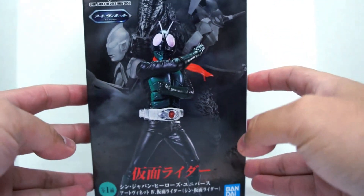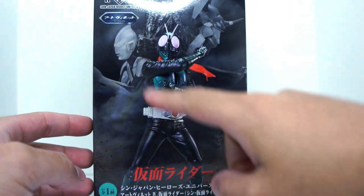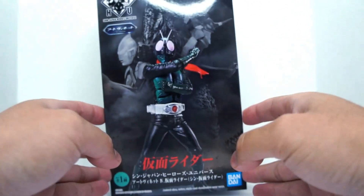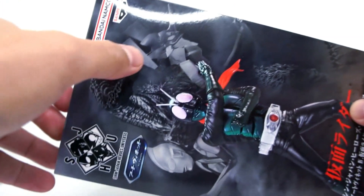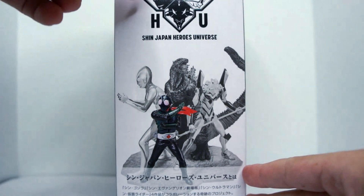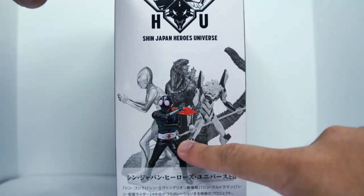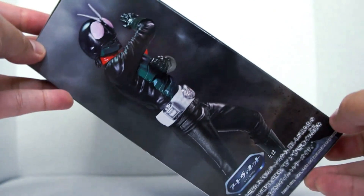Pretty much the same thing as the previous box before, but with the exception of Kamen Rider being highlighted in color here and being in the foreground instead of Ultraman. Got a shot of Shin Godzilla being covered by the light here, and then EVA Unit 1 on the box. All the other figures are grayed out, and the figure that is represented is highlighted in color. Group shot and side of the packaging.